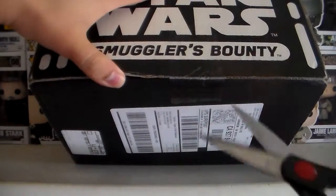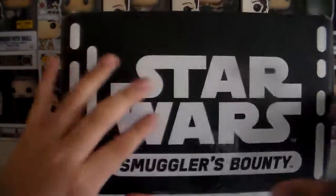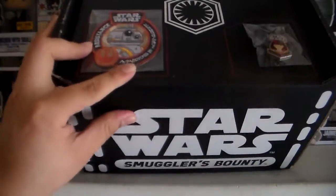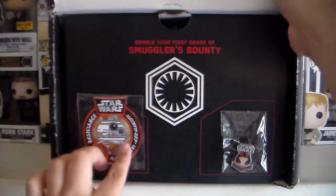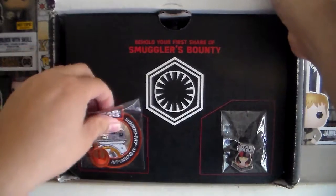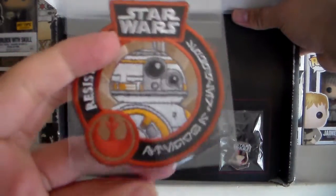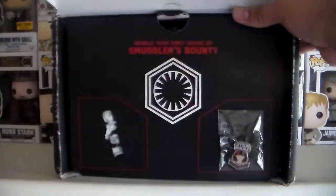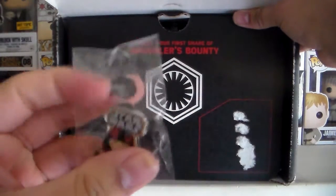So let's go ahead and cut the box open. Here we go — first thing I see here is we have the BB-8 patch. There it is, very nice, very cool.